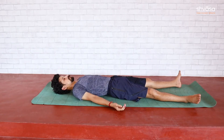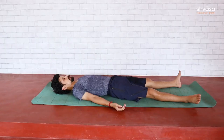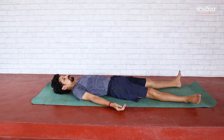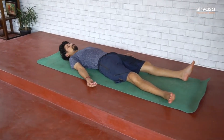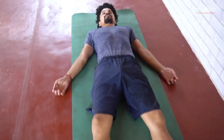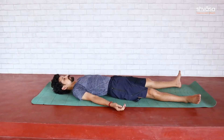Practice of Surya Namaskara has to begin slow to help master the movements first. Once this is fairly in place, breath coordination is to be practiced. The choice of number of rounds should reflect one's current endurance and strength. In spite of its non-yoga origins, Surya Namaskara is here to stay and is part of most present-day yoga classes. When practiced judiciously and with breath coordination, Surya Namaskara can be a fantastic physical, physiological, and mind practice. For regular online live yoga practices, visit shwasa.com. Namaste.